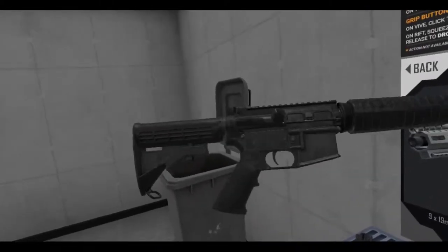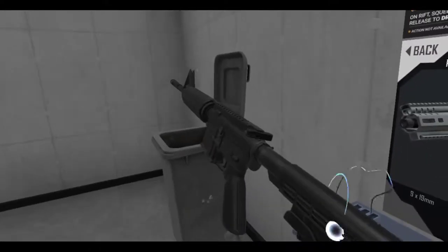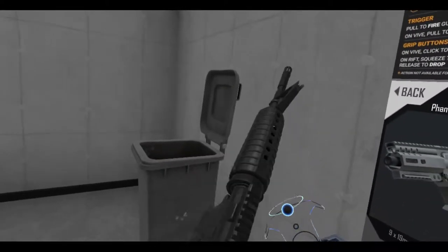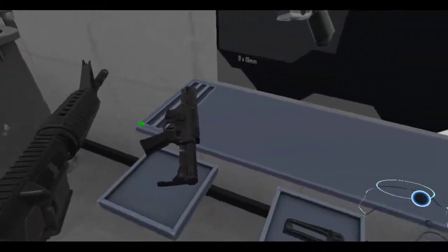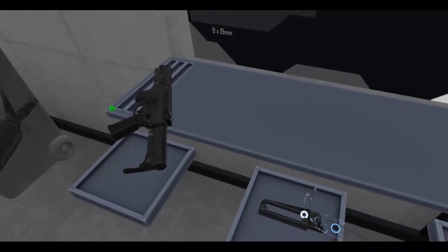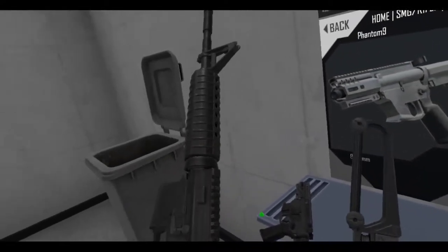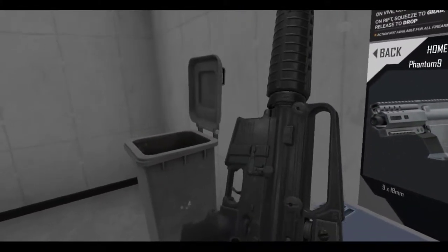We've got the classic M4 back, which is pretty nice. You've got a retractable stock, the classic handguard which doesn't have any rails on it — a lot of people want that. And back from the dead is the carry handle, so now you can put the carry handle back on.